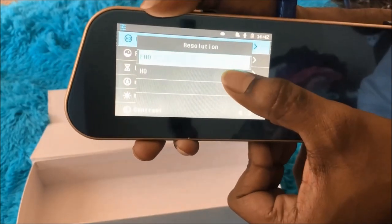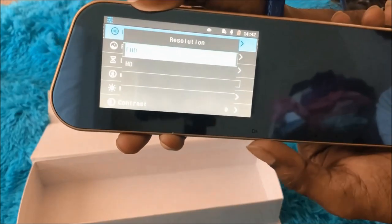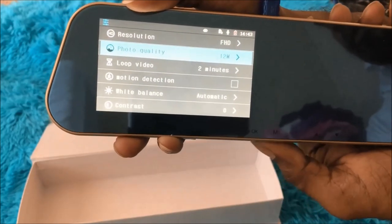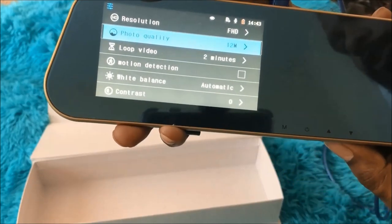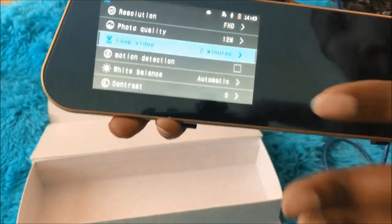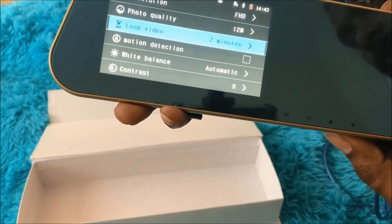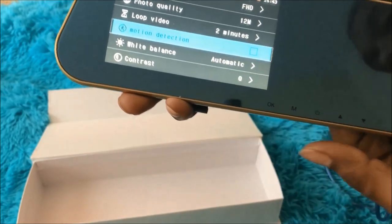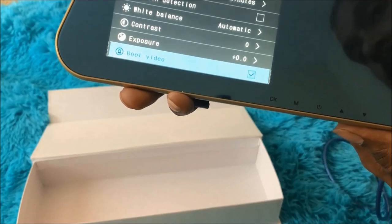The first setting is resolution — I've selected Full HD, and there's also an HD option. Use the arrow keys to choose and press OK to confirm. Next is photo quality, then loop video — you can set it to loop every two minutes or record longer clips, depending on your storage. For motion detection, I prefer keeping it on so the camera activates in case of theft or a window break.